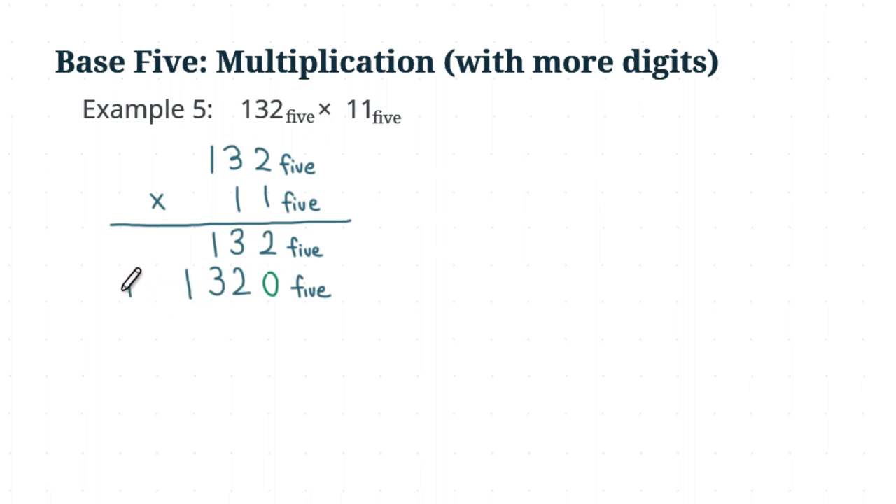Two plus zero, you get two. Now the next column is more interesting — you have three longs plus two longs, which gives you five longs. But you're not going to write the number five here; you will need to regroup those five longs into one flat.